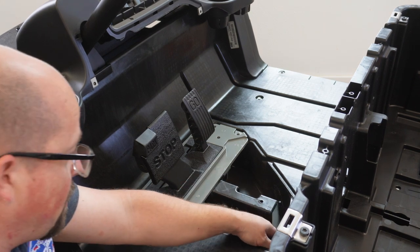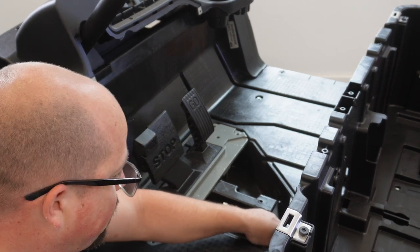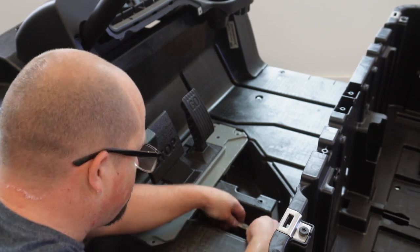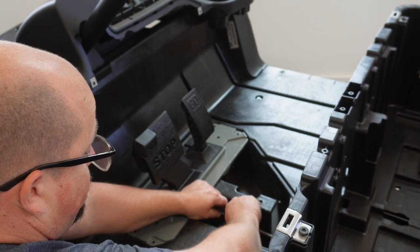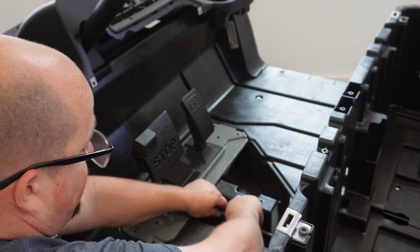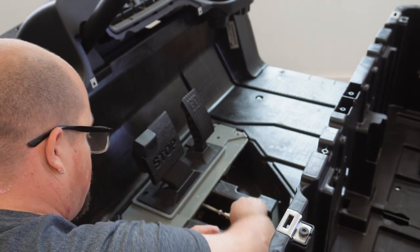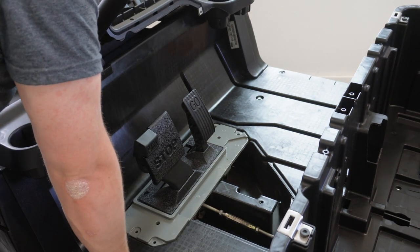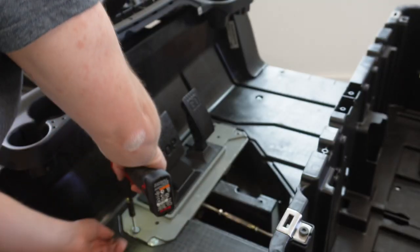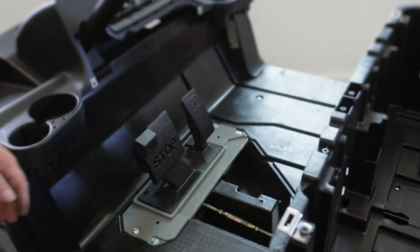We can get the bracket in there for the cables with the floorboard in — probably should have done that first, but it's fine. We might even have a parking brake in this thing again, which would be pretty incredible. Got a couple of bolts in there — we have brakes again.